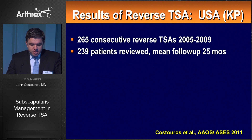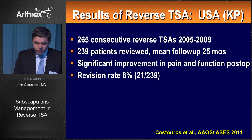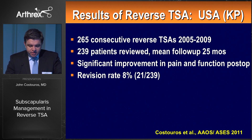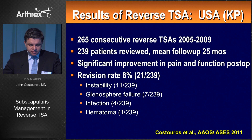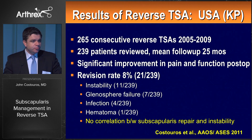I reported on my early experience with reverse total shoulder beginning in 2005 in 265 consecutive cases, reviewing 239 patients with a mean follow-up of just over two years. As expected, we found significant improvements in pain and function postoperatively. The revision rate was 8%, primarily due to instability, reflecting our early US experience with the reverse. We found no correlation between subscapularis repair and the presence or absence of instability or functional outcomes.